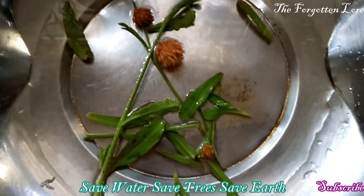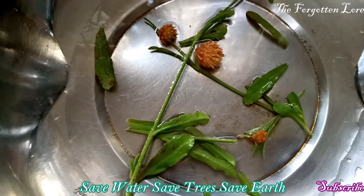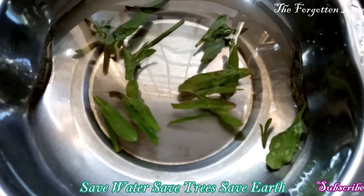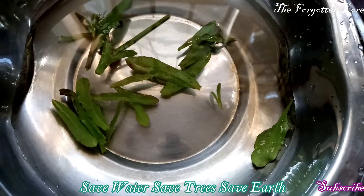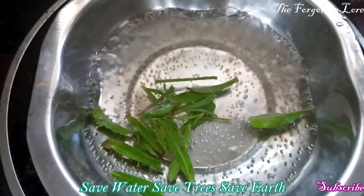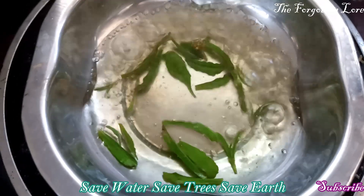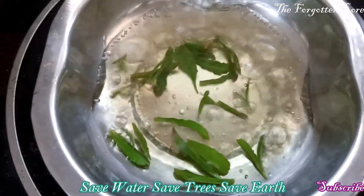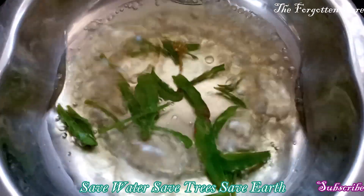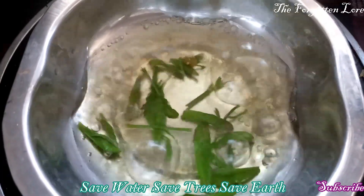I have cleaned it and I am going to simply boil this now. The soup is ready — the color of the water has changed. Now we have to mix it with the soup powder and drink.